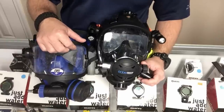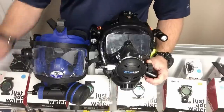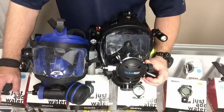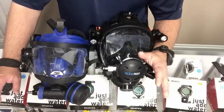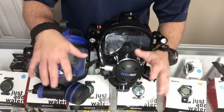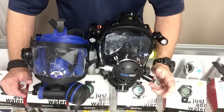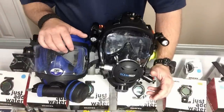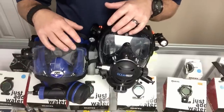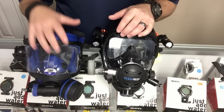Another thing that determines price is the marketplace itself. OTS has prided itself on the military and public safety market — you put police, fire, EMS, or military on something and the price goes up. I've been a public servant since 2004, worked in police, fire, and EMS — the exact same pair of gloves from a police/fire supplier will cost more just because it's marked for those services. Ocean Reef has prided itself more on the recreational scuba market, which is another reason their prices tend to be a little lower.